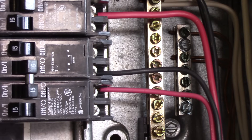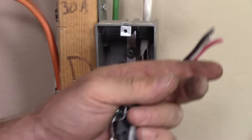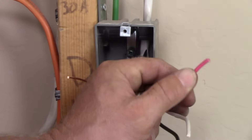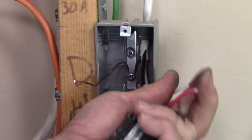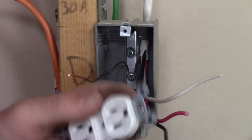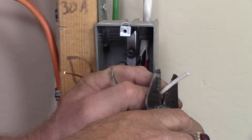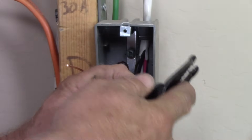So a three-wire cable — white, red, and black with the ground — that's how you connect it in the panel. These kitchen circuits are no longer allowed in new construction for a kitchen receptacle, however like I mentioned it's very useful in your shop or garage where you'd have two circuits on one duplex receptacle or duplex outlet.